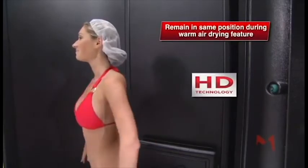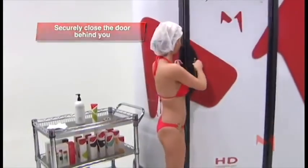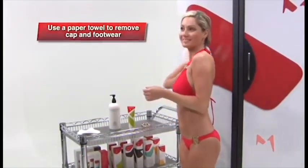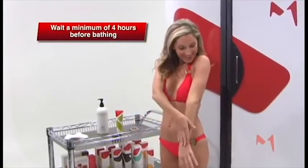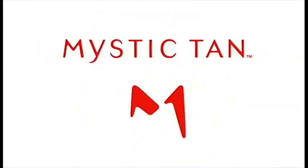When the final spray stops, remain standing in the same numbered position during the warm air drying feature. When your application is completely dry, your session is finished. Now exit the booth and securely close the door behind you. Use a paper towel to wipe the blending cream from your hands and feet, and to remove the tanning cap and footwear if used — this prevents unwanted color on the palms of your hands. Remember to wait four hours before taking a shower or participating in any aquatic activities. Now you're ready for your Mystic Tan session. Thanks for choosing Mystic Tan.